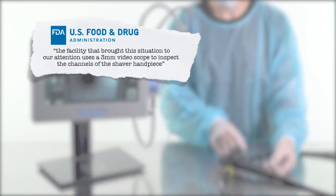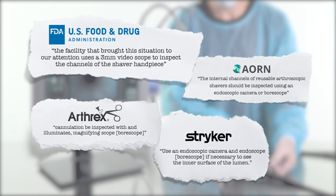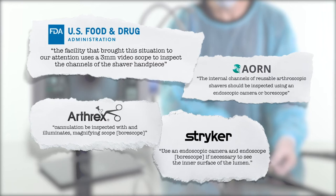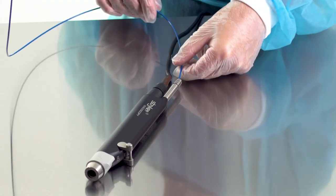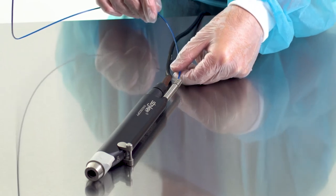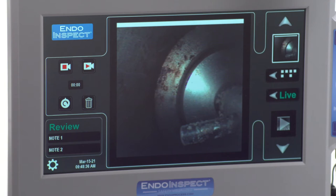National guidelines strongly recommend that sterile processing departments use a Borescope such as the IndoInspect to view inside flexible endoscopes' internal channels. National agencies and some manufacturers recommend using Borescopes like the IndoInspect to visually inspect arthroscopic shavers after cleaning to ensure they are clear of any tissue or fluids.